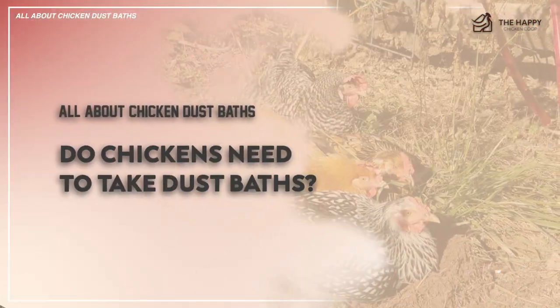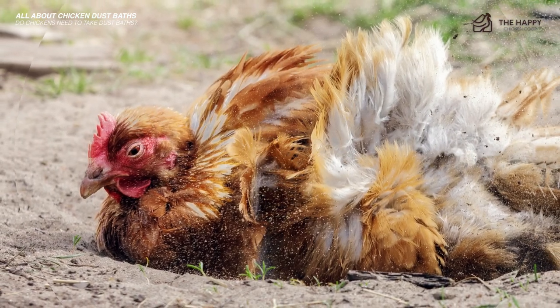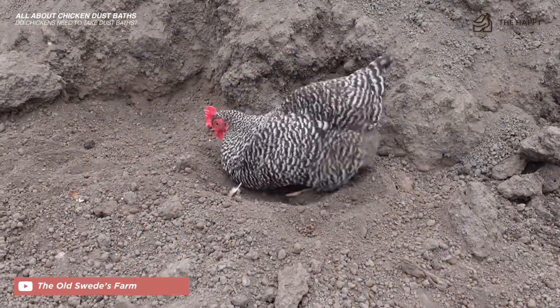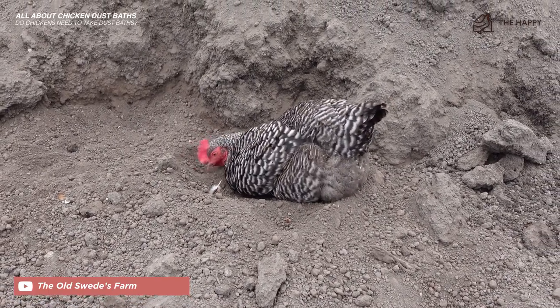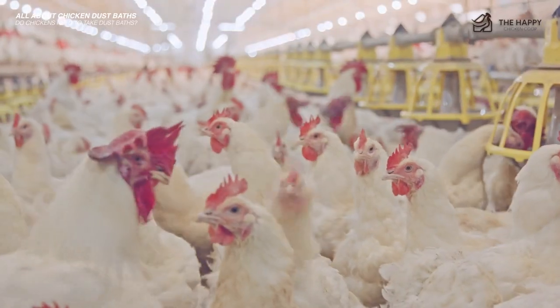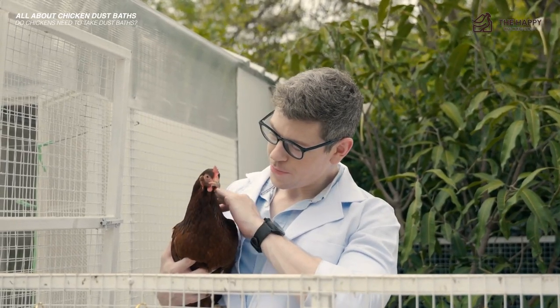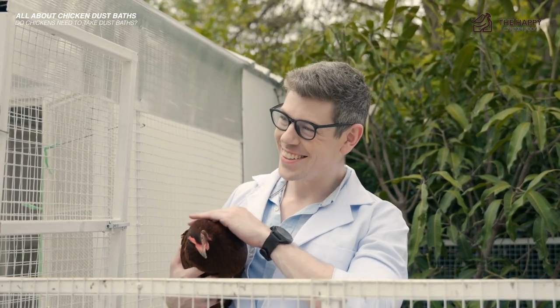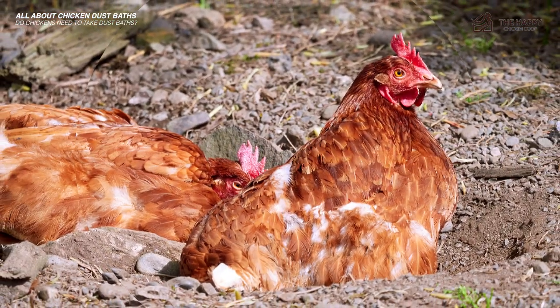So do chickens actually need to take dust baths? They do not need to take dust baths to be clean and happy, but if you've ever had to keep chickens locked in their coop for a few days and then released them, one of the first things they do is seek out an ideal dust bath location and get to work. Chickens in commercial industries who are caged or confined do not have access to dust baths, and they are more at risk for mites and lice — they're usually medicated rather than being allowed to bathe themselves naturally. So in other words, it's polite to allow your chickens a space of their own for taking dust baths as they see fit.